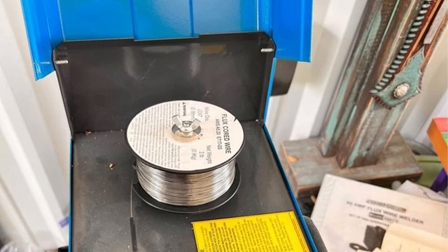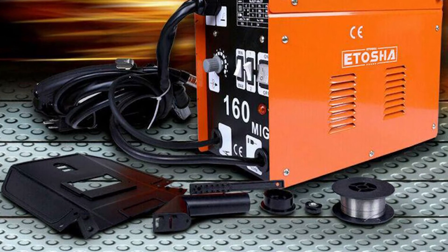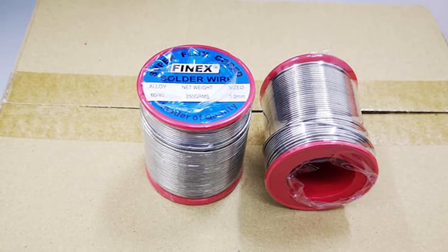Wires with a thicker diameter burn hotter and have a deeper penetration. For instance, a 0.45 flux core wire will burn hotter than a 0.35 flux core wire. For welding a one-half inch thick steel metal, a 0.45 flux core wire will be a better choice.